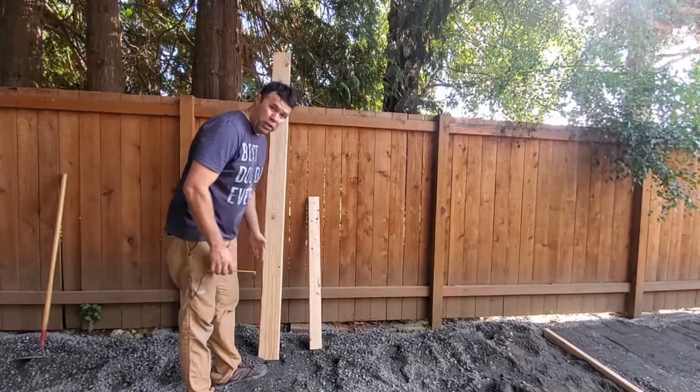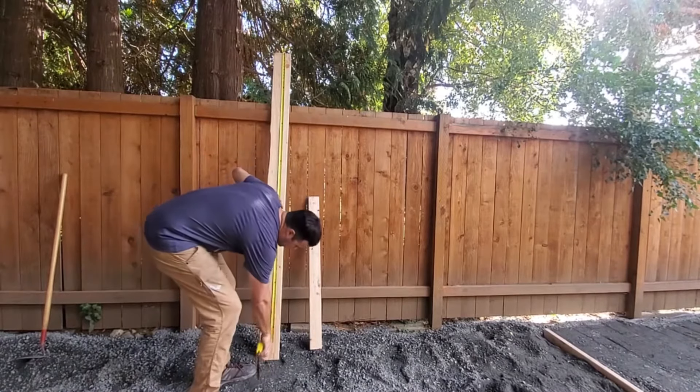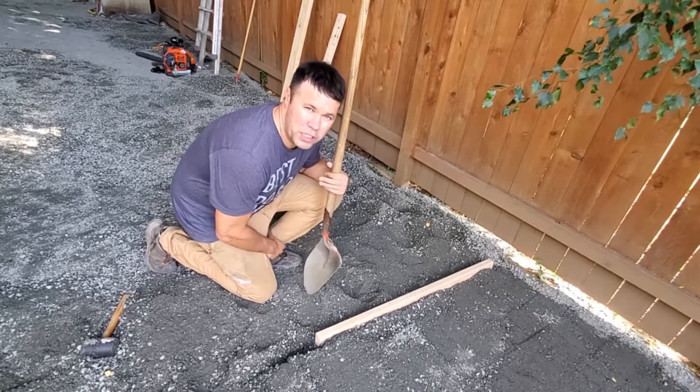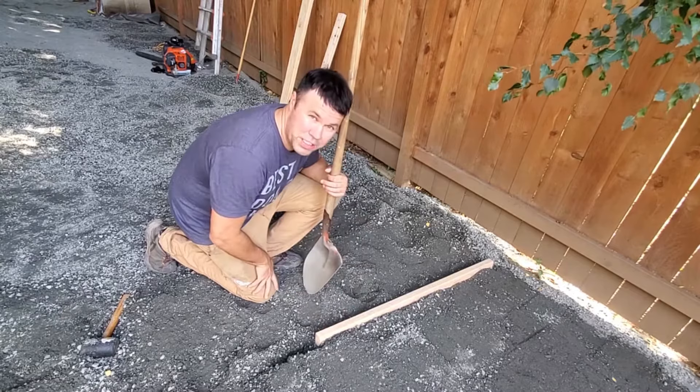First, it's good to know how long the longest board is that you're going to be using. So if I take a tape measure down here, we're looking at 93 inches. Since I want my gravel driveway to be 4 inches in depth, I'm going to be using the 2x4s because they're 4 inches in depth.